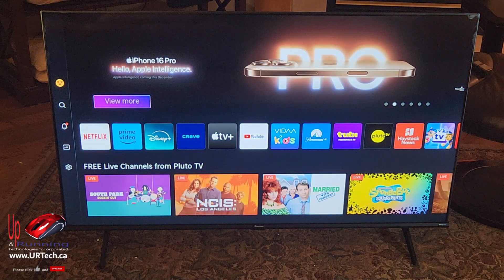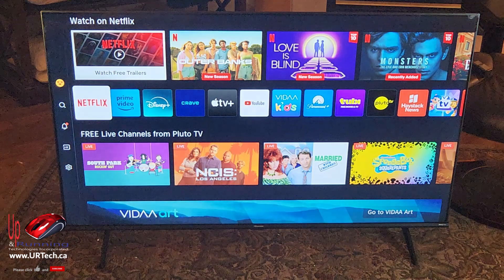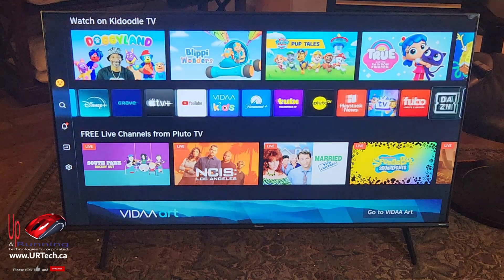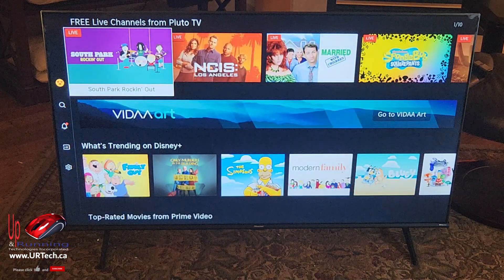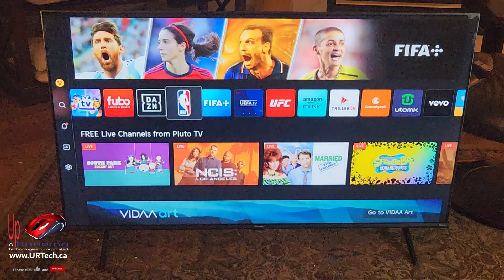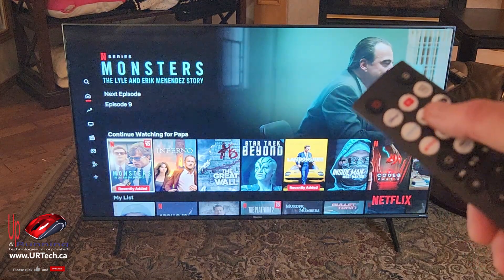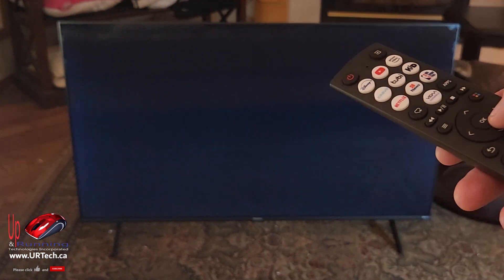You can see this is an awful lot like a Roku or any other smart TV. It has Sports, Apple TV, Netflix, Prime, Disney, Crave, Tubi, Pluto — it's got everything. You can add more from their app store. I'm going to set up Netflix just to show you that it's easy. You can also press the Netflix button on the remote or other dedicated buttons. Press exit and go play with the settings.